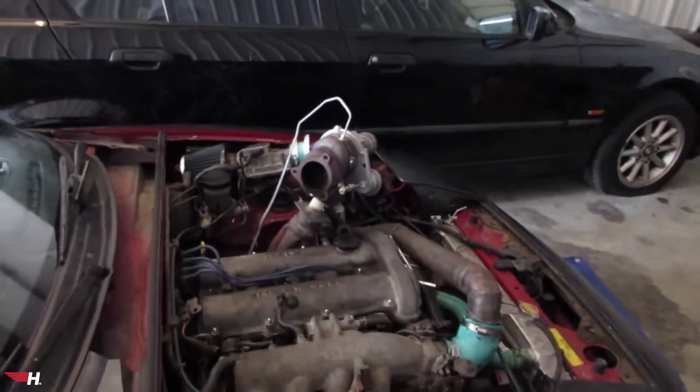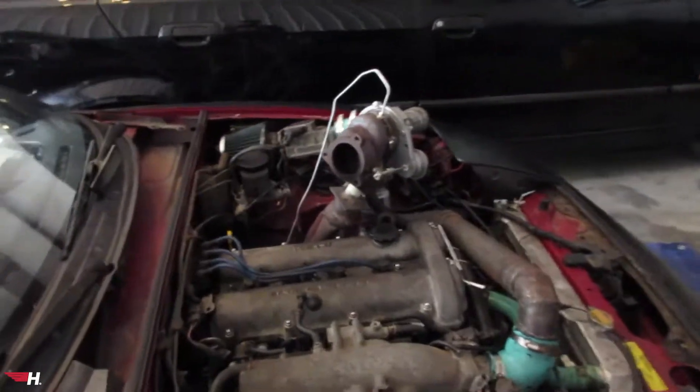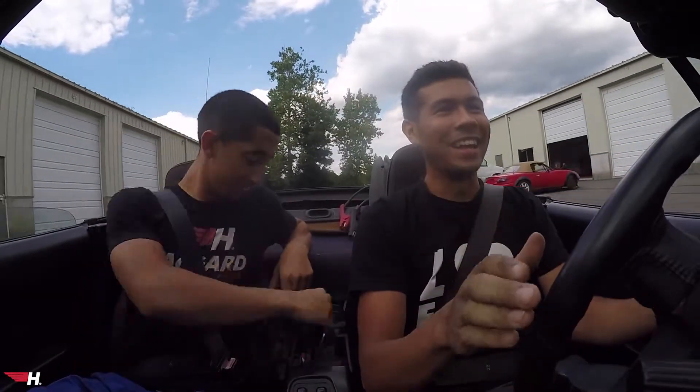It starts up nice, first try. The first thing you notice is it has a really high idle — we had no choice, it won't stay running otherwise. It's exactly how the S14 was at drift events — I was literally brapping the gas to keep it alive. I'm just gonna take it around, let it warm up before I do any pulls.